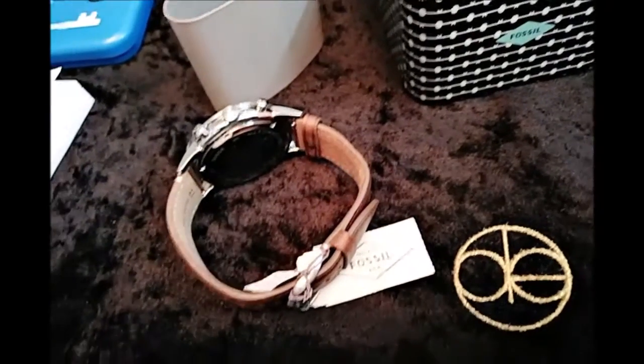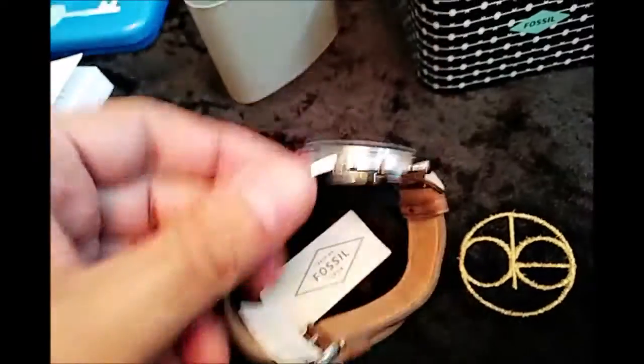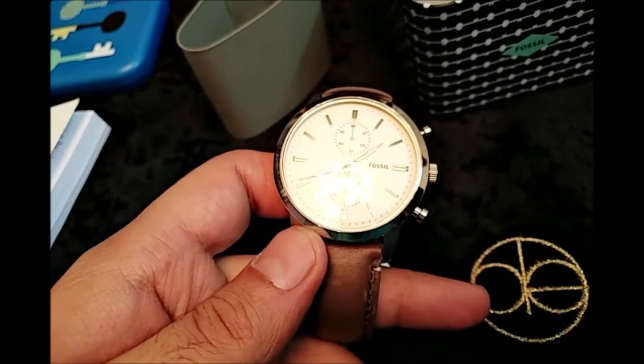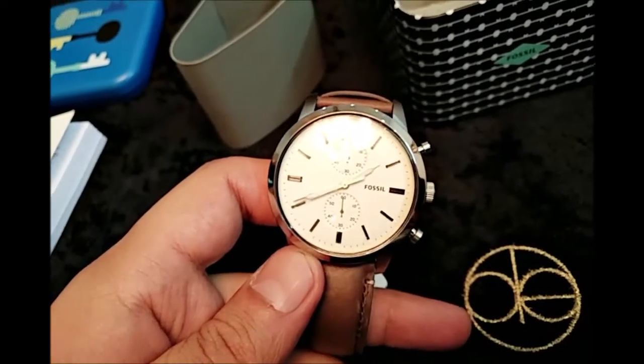Fossil is always famous for its watches — you get very trendy watches. For different occasions, different events, and different dressings, you get different watches.